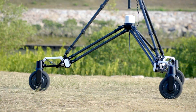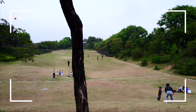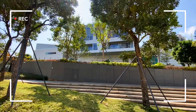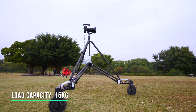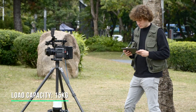Snopper Rover is a revolutionary all-terrain shock-proof cinema dolly that can shoot smoothly on various uneven roads. It has a load capacity up to 15 kilograms and can carry all kinds of cameras such as mirrorless, DSLRs, and even cinema cameras.